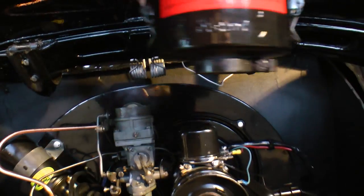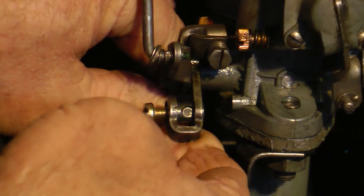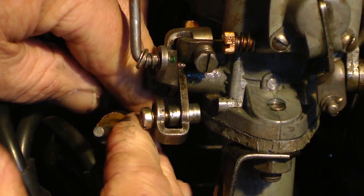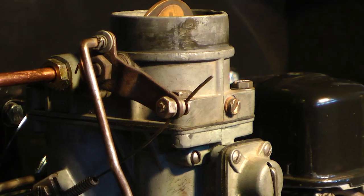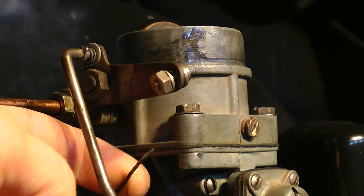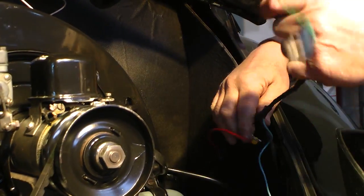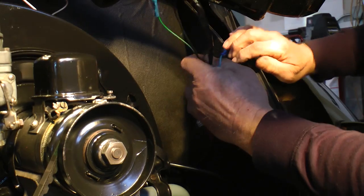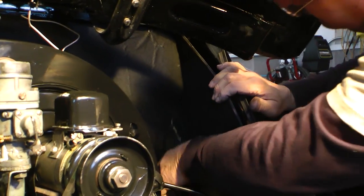Take off your air cleaner. If you're disconnecting those wires and you don't know where they go, you might want to label them. Then disconnect your throttle cable from your carburetor. This is an early carburetor so we have a manual choke — we're going to disconnect the manual choke cable as well. If you have later cars you won't have to worry about that. With the wire loom all disconnected, wrap it up and tuck it in the back so it's out of the way when we're pulling the engine out so we don't get anything caught.